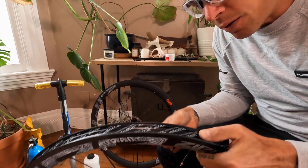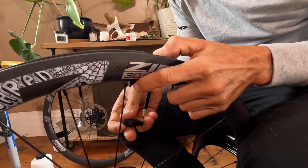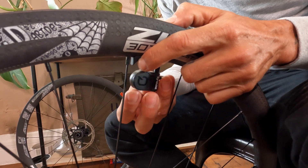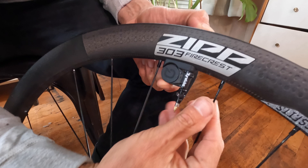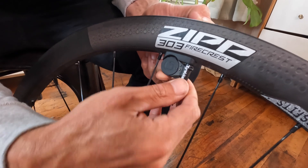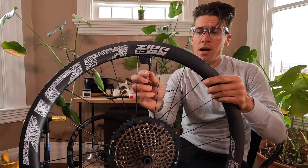This is the little fairing that comes specific with the 303 Firecrest, because aero is everything. Pop that on there, then take the Tire Whizz itself — this is the high technology. Insert it, making sure that the little nugget where the holes are is low. You'll put your gasket on and your keeper bolt on right there. They say not to over-tighten this, so don't use pliers or anything like that — just finger tighten it down. Now I've got my Tire Whizz installed: the valve core, the fairing, the Tire Whizz itself, the O-ring, the keeper nut, and my removable presto valve.